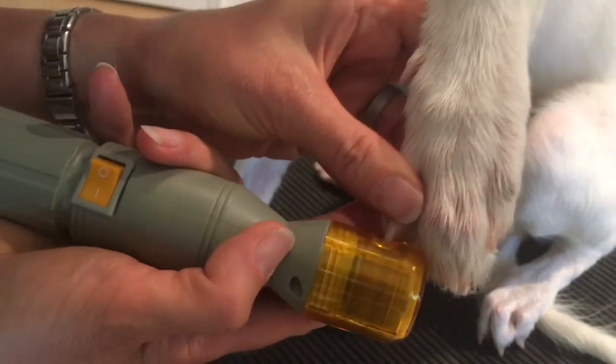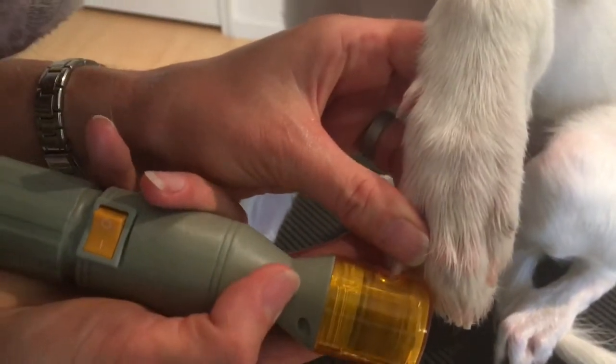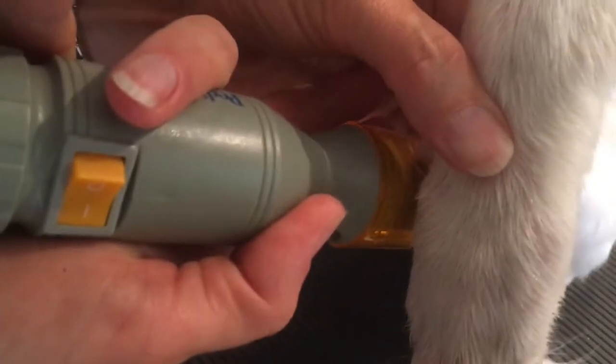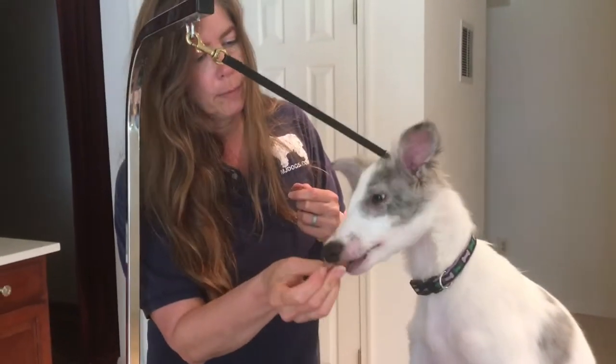Some dogs don't tolerate the grinder well, but he's really doing a nice job. I really do prefer the nail grinder because it's the easiest. Usually I give a treat after each nail, but he's so good we just kept going for the video.